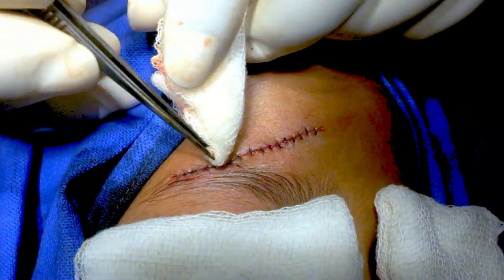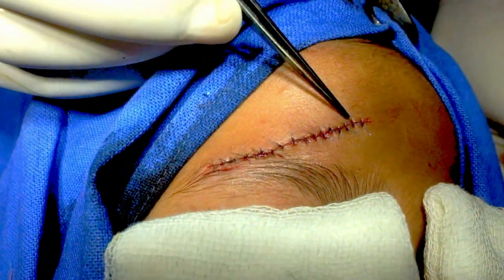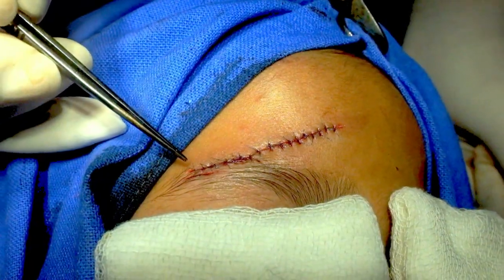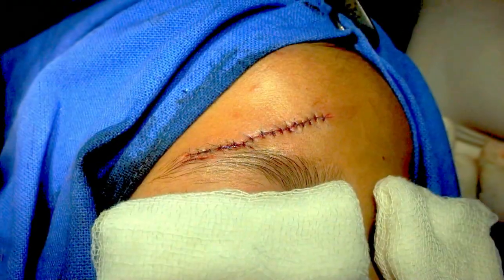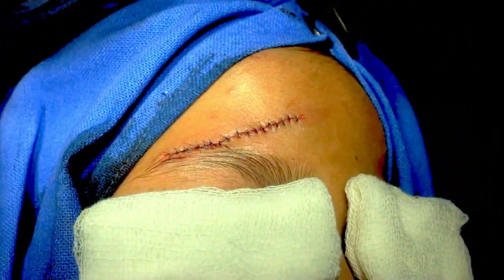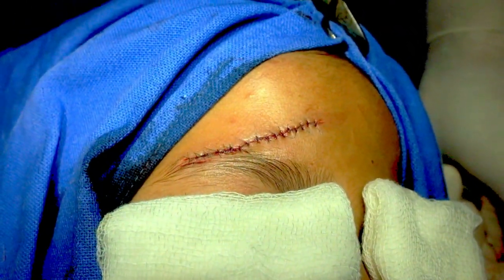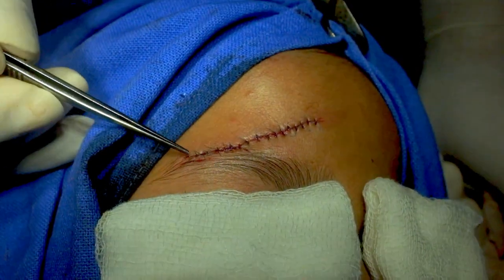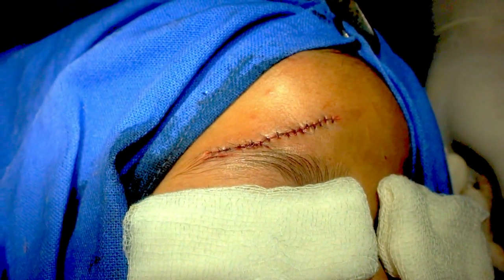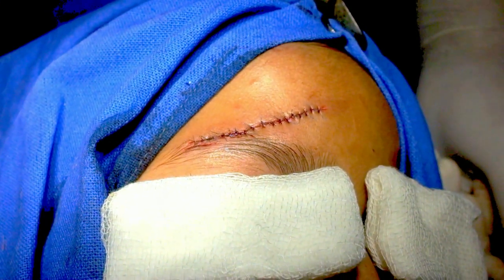We have used eight-zero and six-zero sutures here. I am not going to remove these fine sutures for at least two to three weeks — this will avoid widening of the eyebrow scar. There are two lacerations on the lateral aspect, approximated with eight-zero polyamide or nylon. The remaining six-zero polypropylene stitches will be removed on the sixth or maximum seventh day.